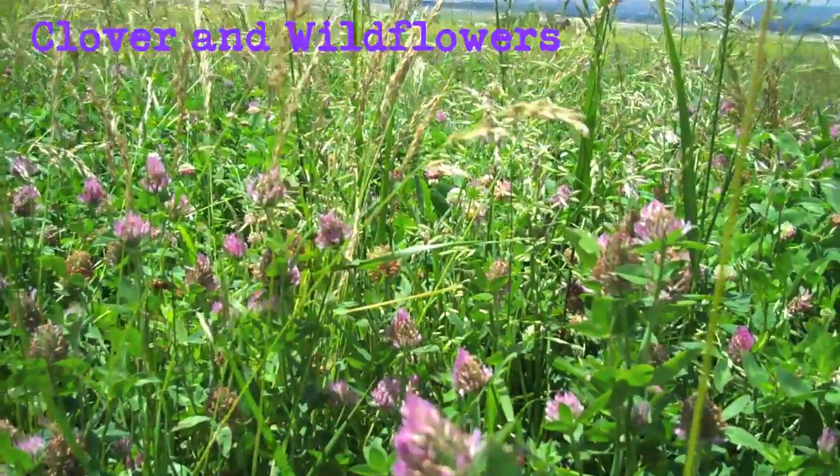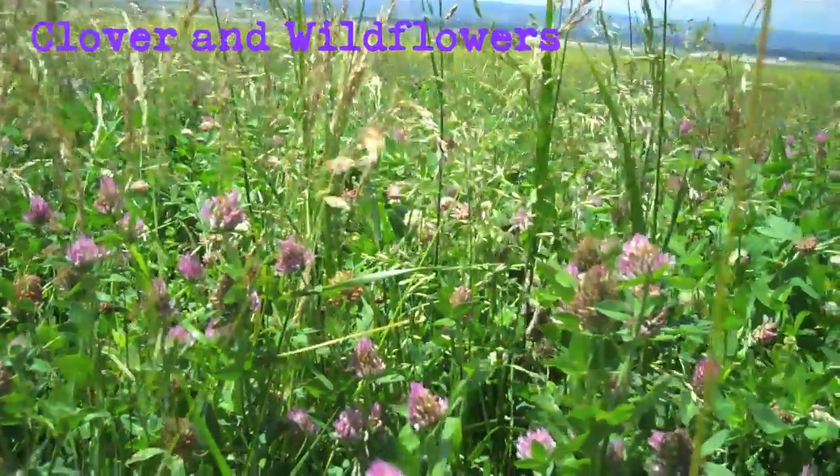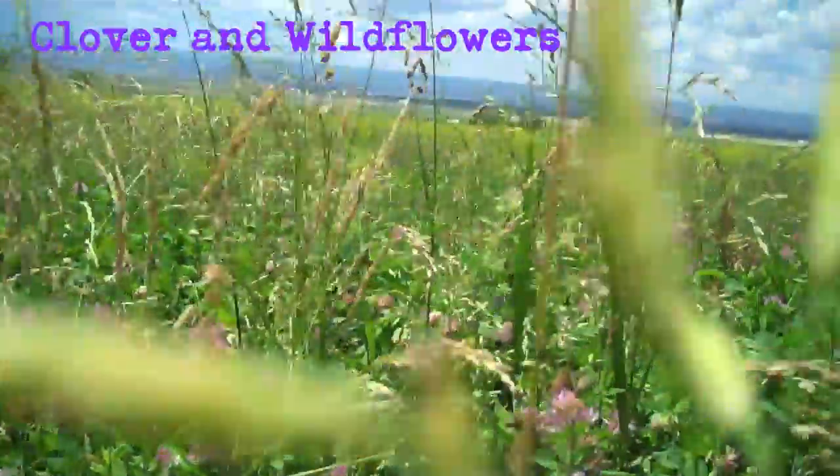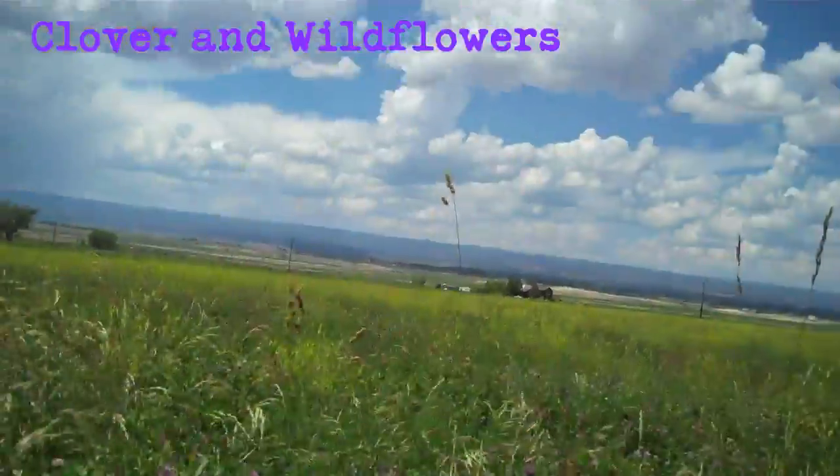There's another bee that's got some propolis on her hind legs. They get that off of leaves from the trees. There she is — let's try to find her.